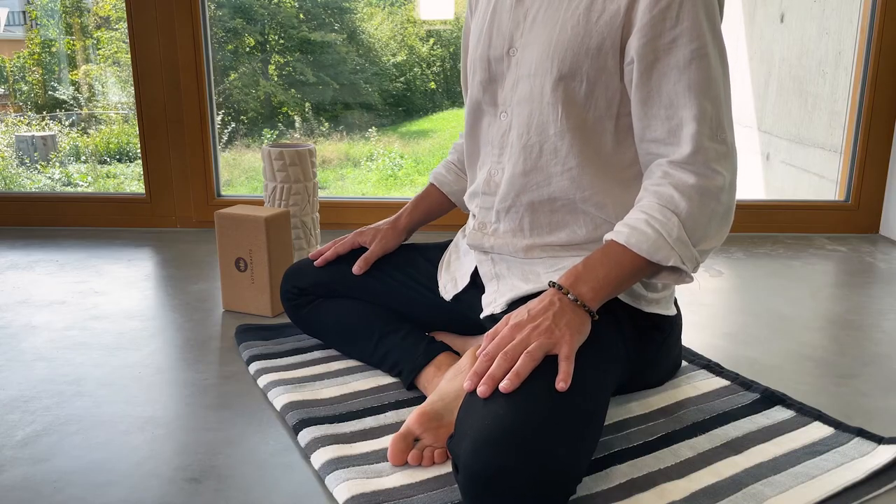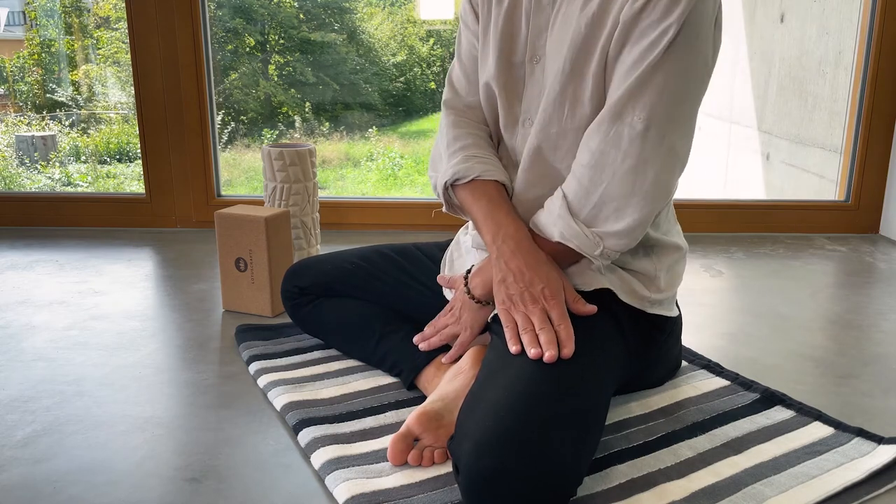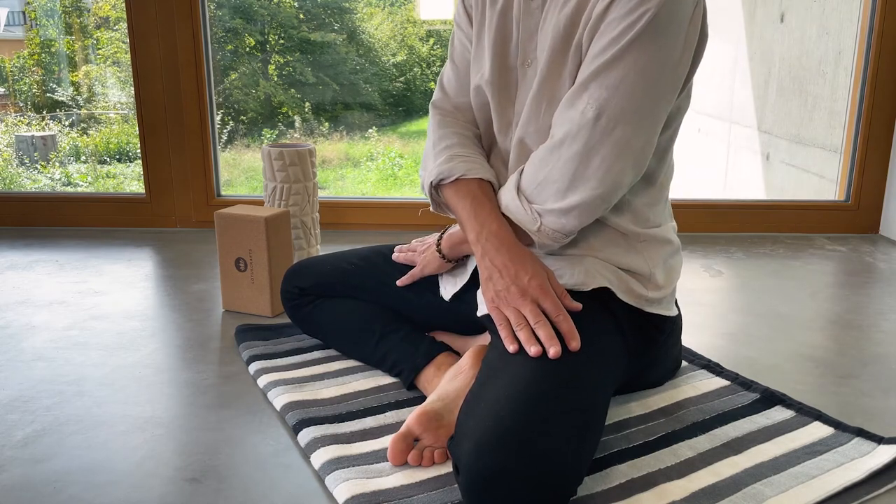For us Westerners not used to sitting cross-legged, both full and half lotus pose a seemingly insurmountable challenge. In full lotus, the right foot is placed on the left thigh and the left foot is placed on the right thigh, or vice versa. In half lotus, either one foot is placed on the opposite thigh while the other foot remains on the ground.